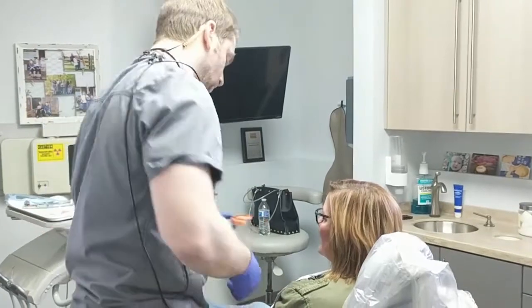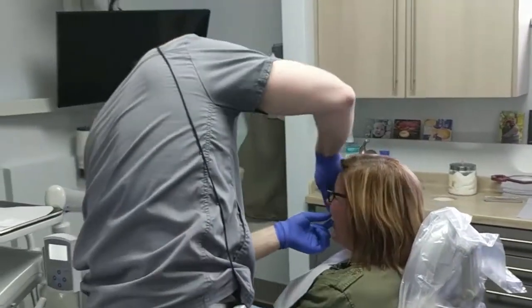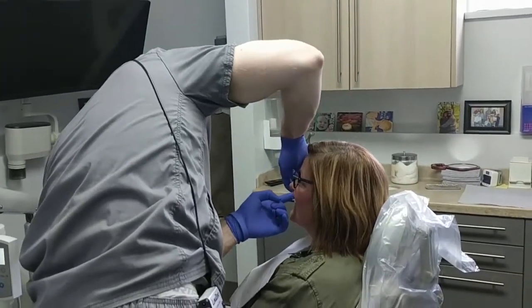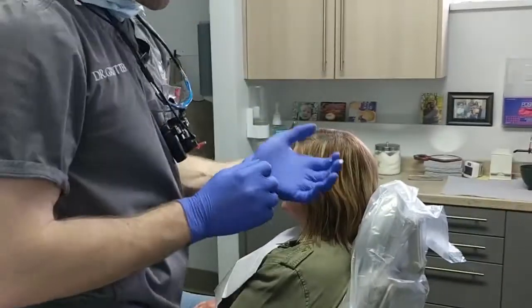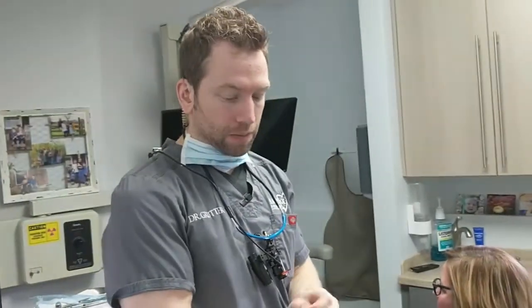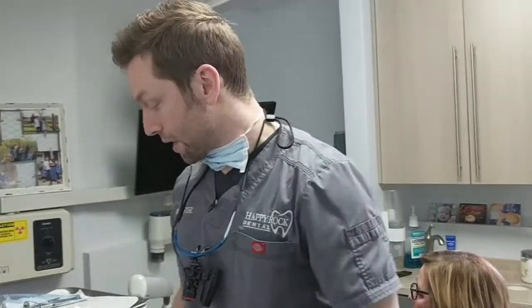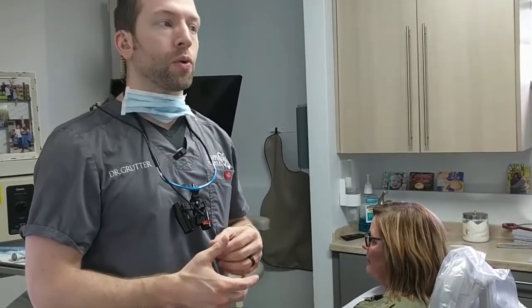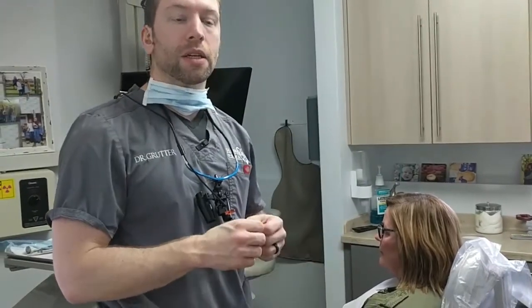We're going to insert this in her mouth and ask her to please not play with the little bumps. Denise is going to take the cone beam scan of Lucy with the denture in her mouth, and then she will take the denture out — carefully, trying not to pop those beads off — and scan the denture by itself. Then we will have both a scan appliance scan and the actual denture-in-mouth scan. That's it.